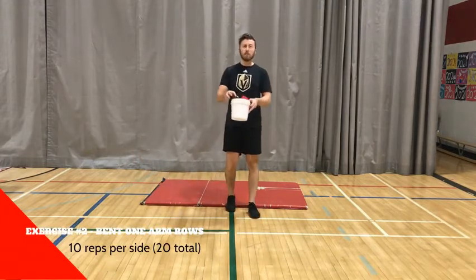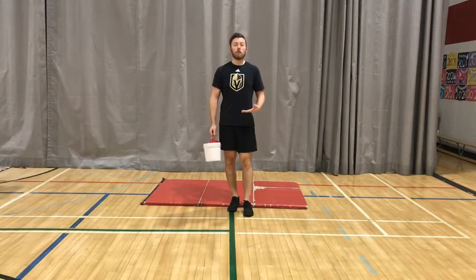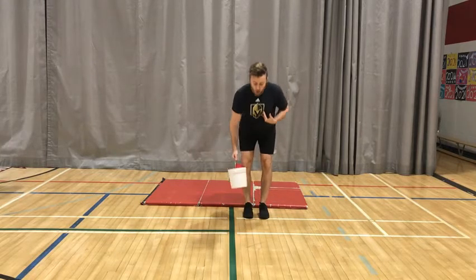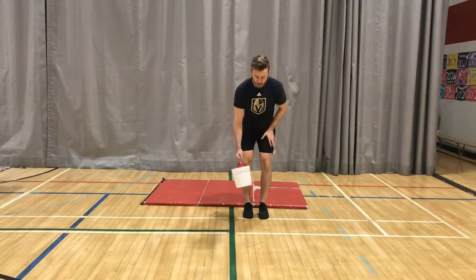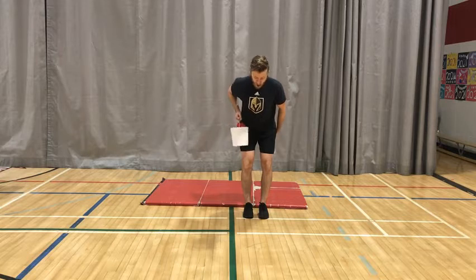The next exercise is where you need something to hold that's relatively heavy — it could be a weight you have at home, or something like a jug of milk, something that gives you a little bit of resistance. What we're going to do is a bent one arm row. A row is pulling our elbow in, and this actually works our back muscles. From the front view, one arm, hinging at my hips, sticking my butt back, keeping my back flat, then I pull my elbow in, squeeze for a second, and back down. I'm going to go 10 reps on one side and then switch to the other.